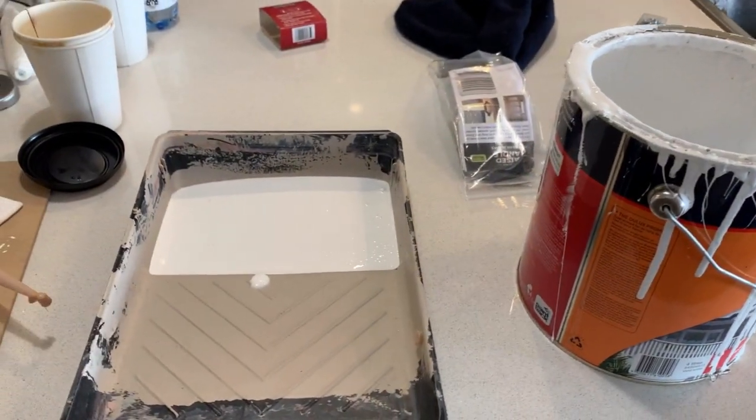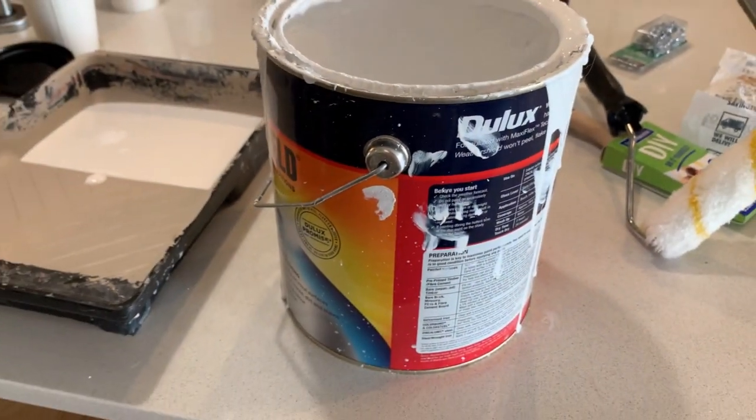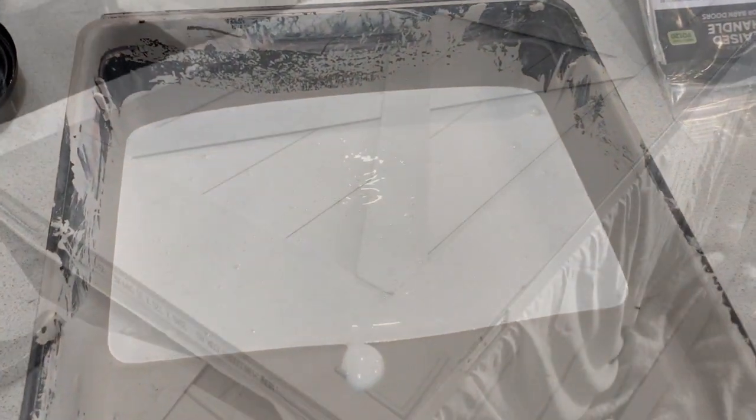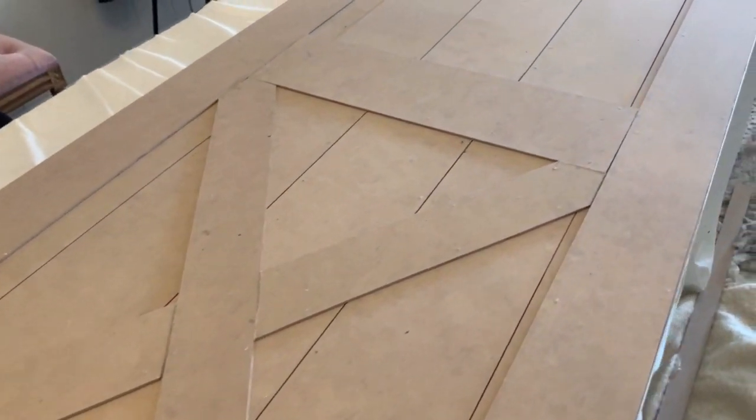Now was the absolute fun part — painting it! I decided to go for a beautiful crisp white by Jewel Arts. The colour is called Vivid White and I absolutely love how crisp and clean it looks.